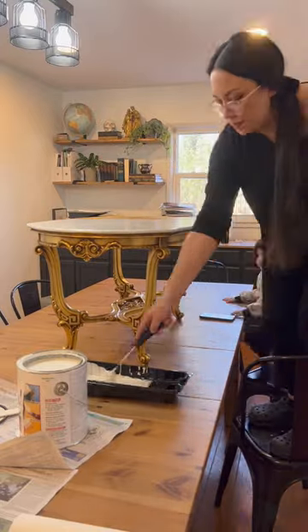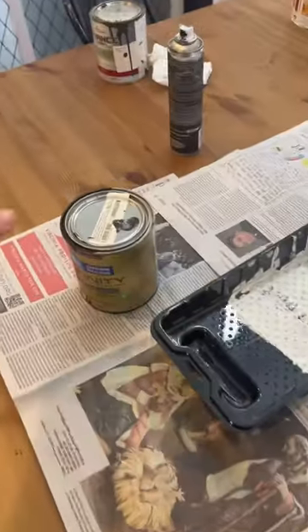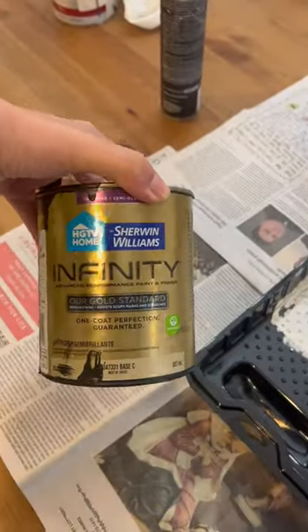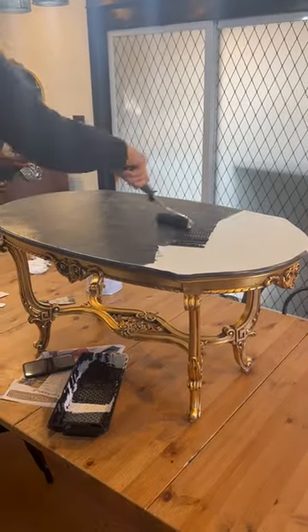I like the gold ornate legs and will leave those the way they are — I will just be painting the top black. First, I tried using this Sherwin-Williams paint that I had left over from another project, but it turned out to be so grainy.